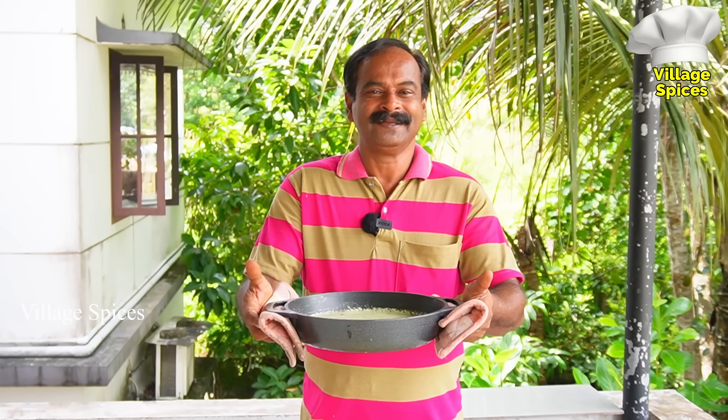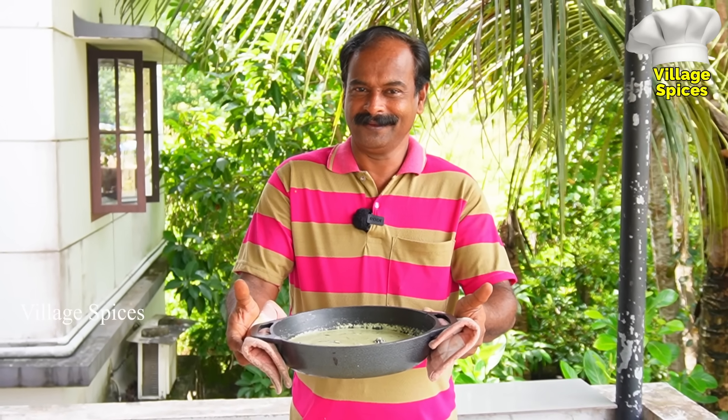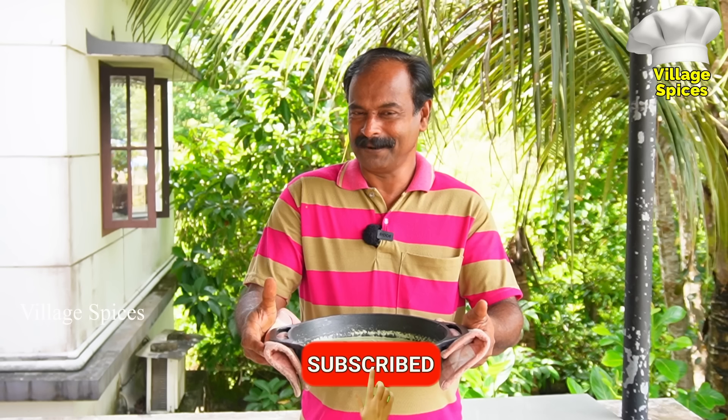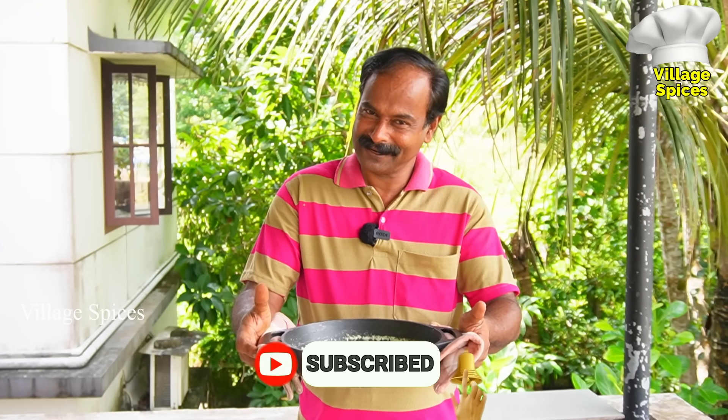I'm going to make this one — this is a very tasty art. You can do it here, you can do it all. If you are here, subscribe to our channel. Like, share and subscribe. We'll see you next time. Bye!